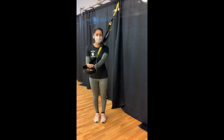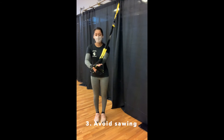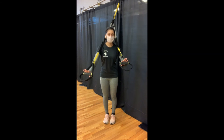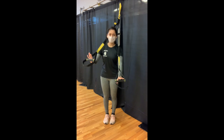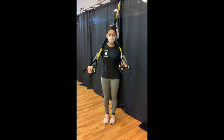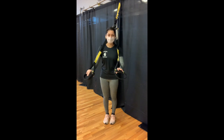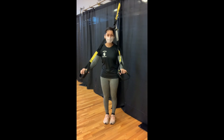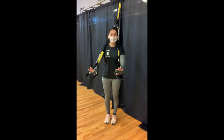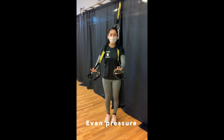The next thing to remember about the TRX is a motion that you should avoid — this is called sawing. What this looks like is when one strap becomes a little longer than the other and you get this sawing motion in the loop. We want to avoid this because it causes wear and tear to the loop on the TRX. Therefore, when you're in any exercises that involve using both hands on the handles, make sure you have even pressure throughout both handles and that will prevent that sawing motion.